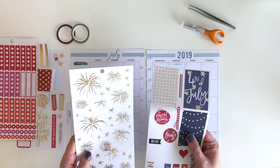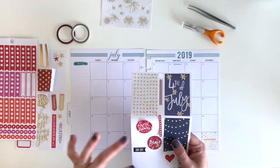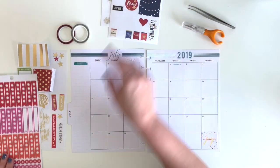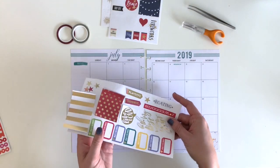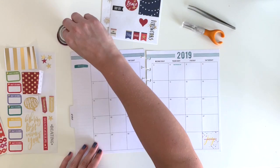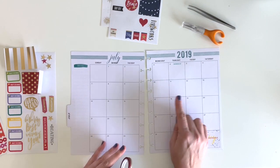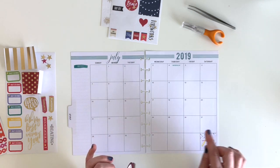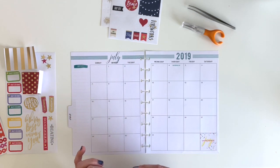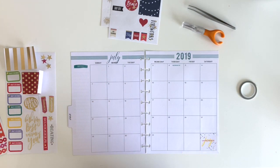I really want to use these fireworks stickers in the majority of the spread, and I pulled out some other fun holiday things to match. I went through my other sticker books and pulled out a lot of gold and stars and other things. I'm going to use this washi tape to map out the bigger chunks of days — we've got the 4th of July stuff and a trip to Wisconsin Dells planned.